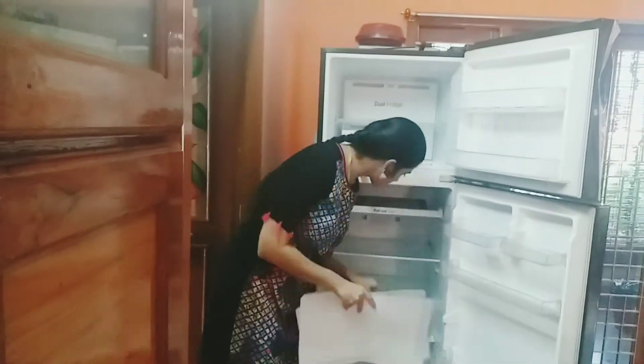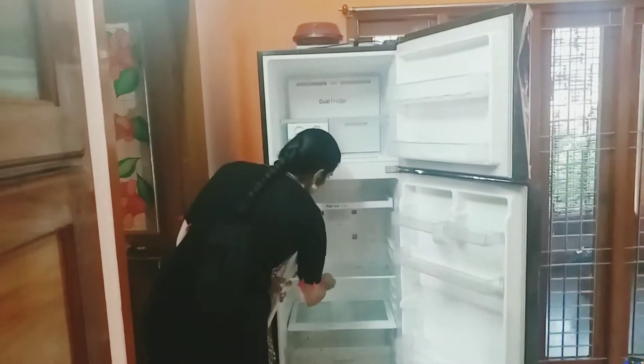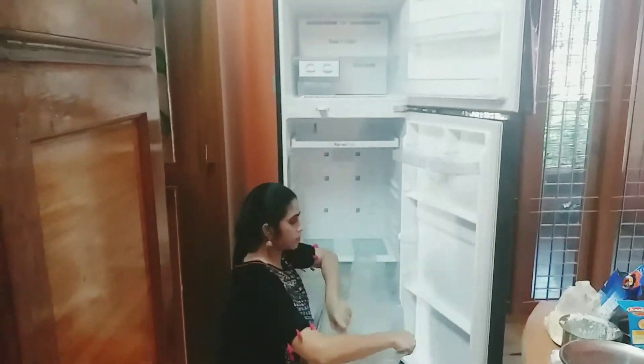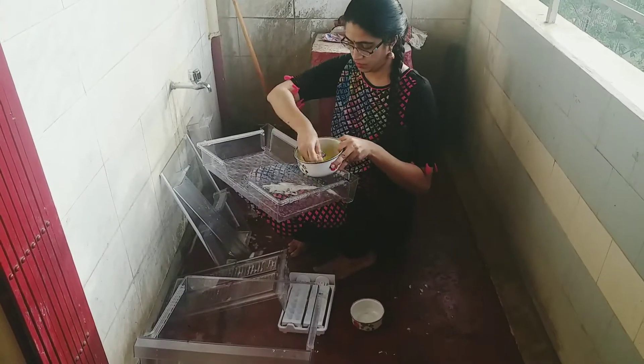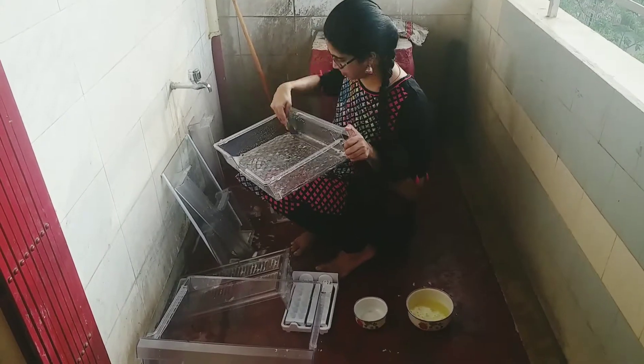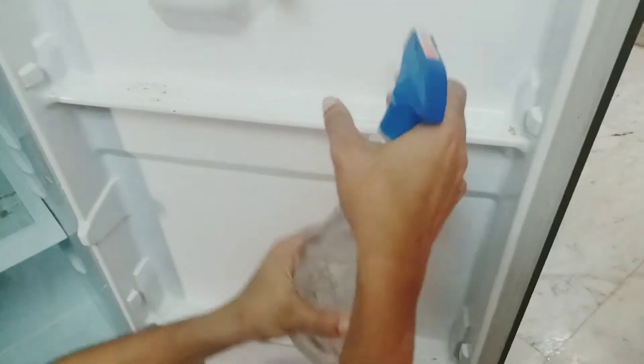Now I am going to remove the tray and wash it. The tray is washed with detergent liquid. The tray is best cleaned by washing it thoroughly. Now the tray is done.